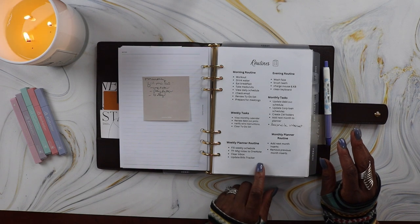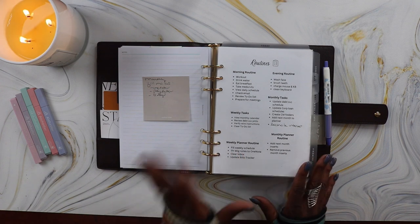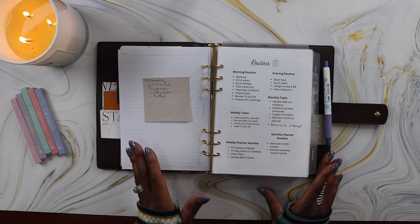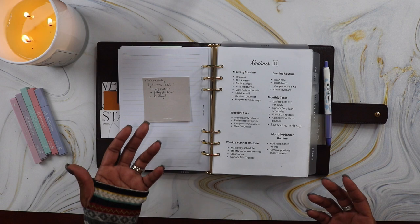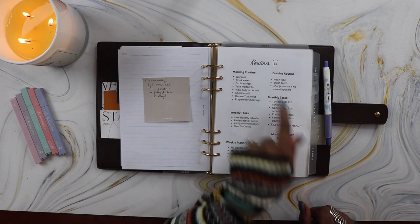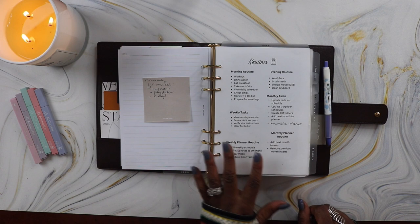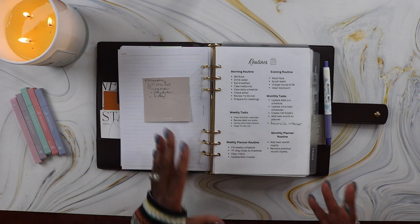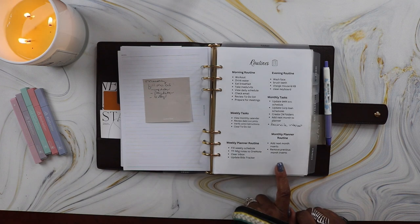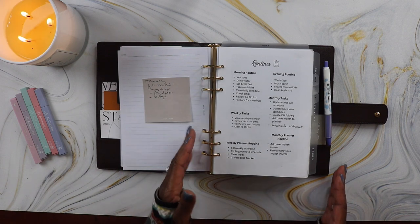Then I have holidays and observances, and then it goes right into my routines dashboard that I created in Canva, where I track all my regular routines. Before this I was writing them on sticky notes placed anywhere in my planner and couldn't find them when I needed them. Now I have them all on one dashboard for easy reference: my morning routine, evening routine, weekly tasks, monthly tasks, weekly planner routine, and monthly planner routine. I love that I made this myself because I can update it as needed. To get it to fit I purchased a six-hole punch and a paper cutter.